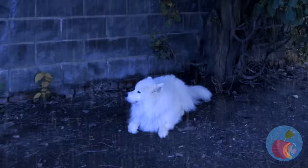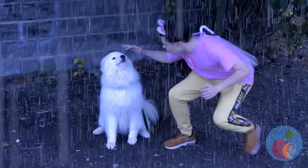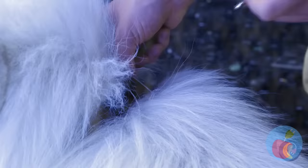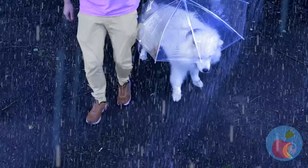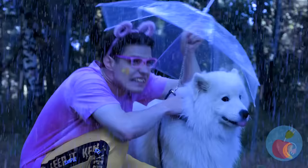Look at all that rain. That poor puppy — we have to save him! Hurry! First things first, let's get you an umbrella. Well, that was easy. Now it's time to get out of this rain. Or go to the park? Gotta get in those steps — good thing there's room enough for two.